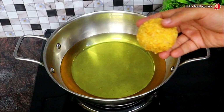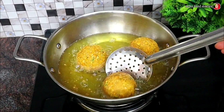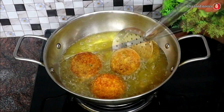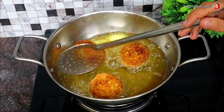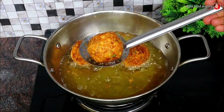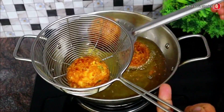I'm going to fry it. I'm going to fry the potatoes.